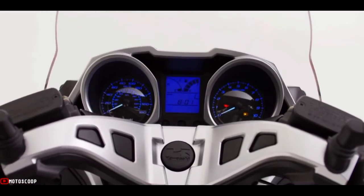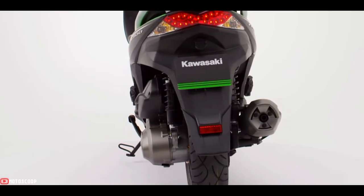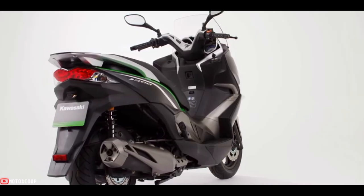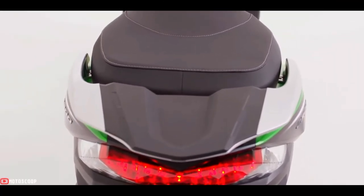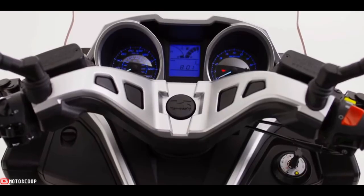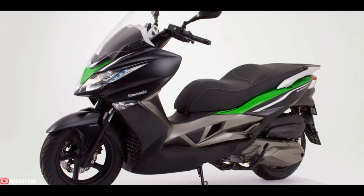At the rear, the sharp tail cowl gives the J300 a distinctive Kawasaki appearance. The sharp tail light design, similar to that of the Z models, helps the J300 stand out from the rest of the mob in crowded city traffic.